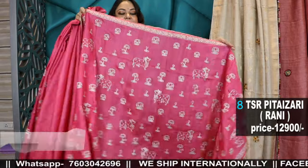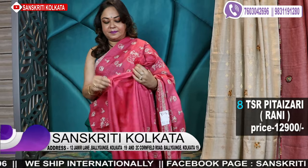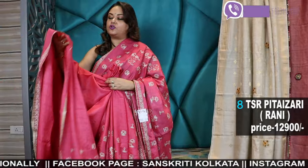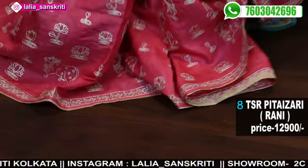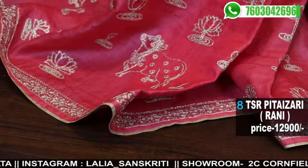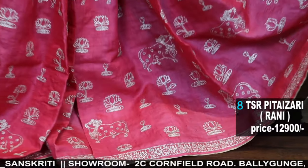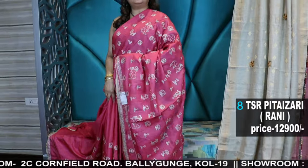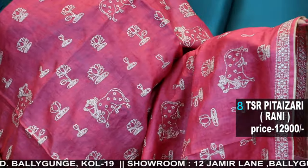Fresh color — aabir pink color. The pink color comes beautifully. It's very beautiful, with a white gel blouse piece. This is beautiful — it's very beautiful and fresh color.